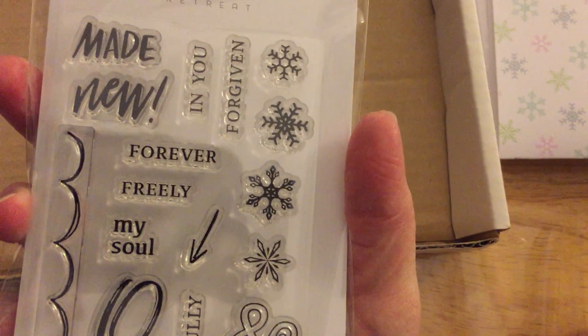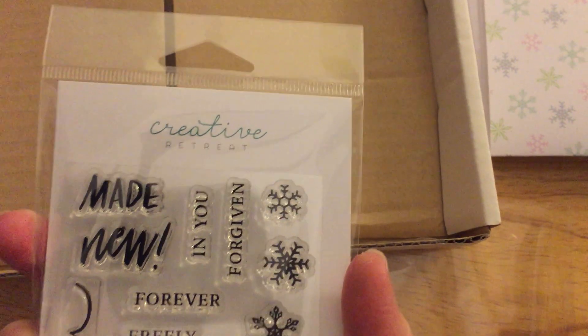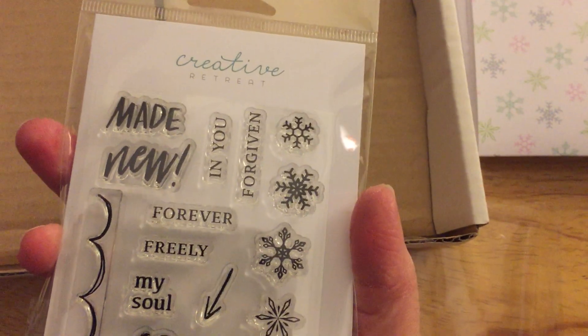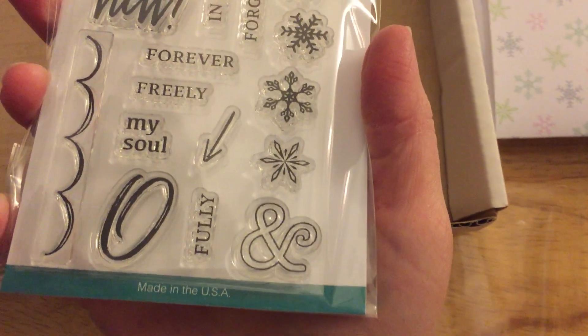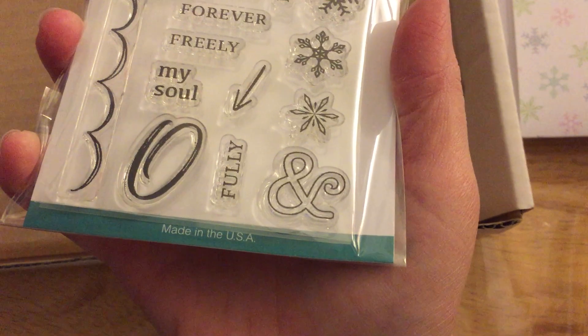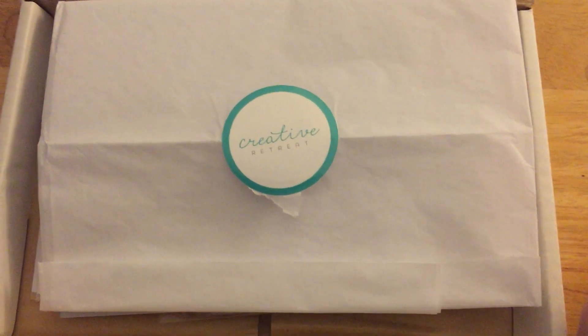That is one main reason why I got this kit. I do encourage you to go to their website — it's Creative Retreat, and I'll have it linked below. I do not get any compensation for this; I just wanted to give you a heads up on this awesome kit. It is made in the USA, and I hope you will tune in till next time — bye!